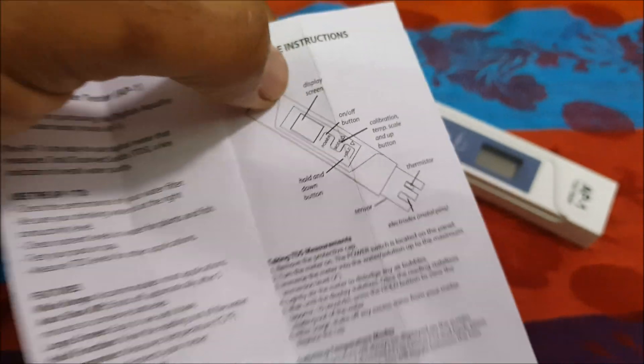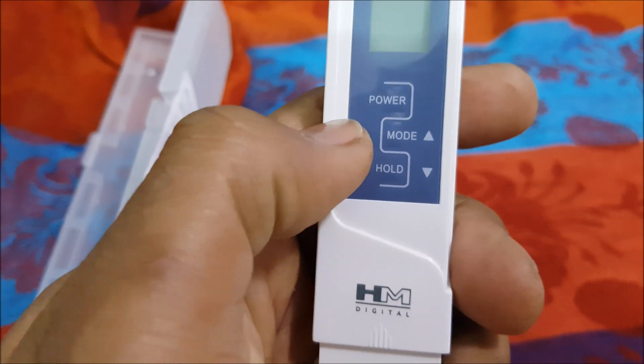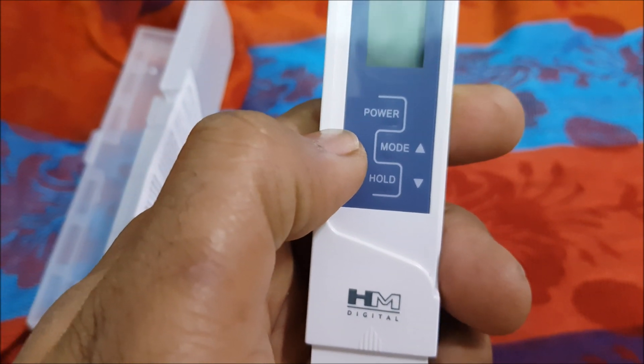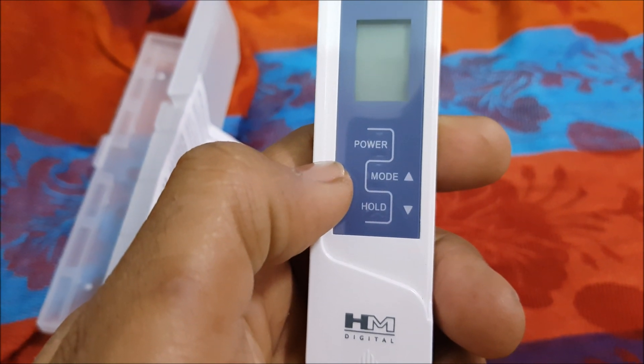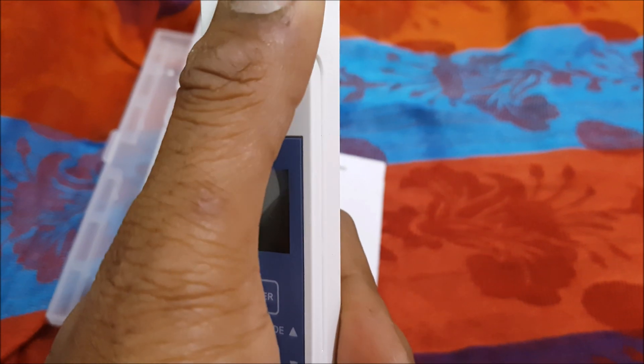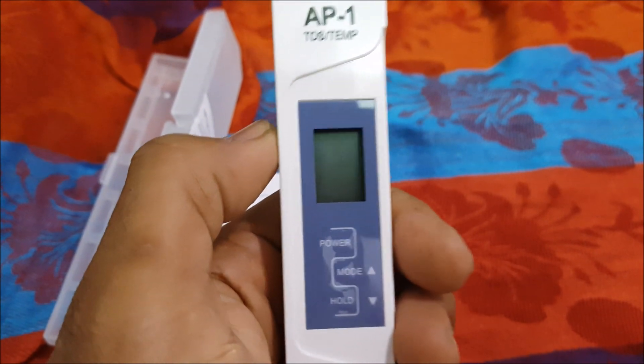After the power button there is a mode button. We need to ensure that we never accidentally press this mode button, as it is used to configure the TDS meter.